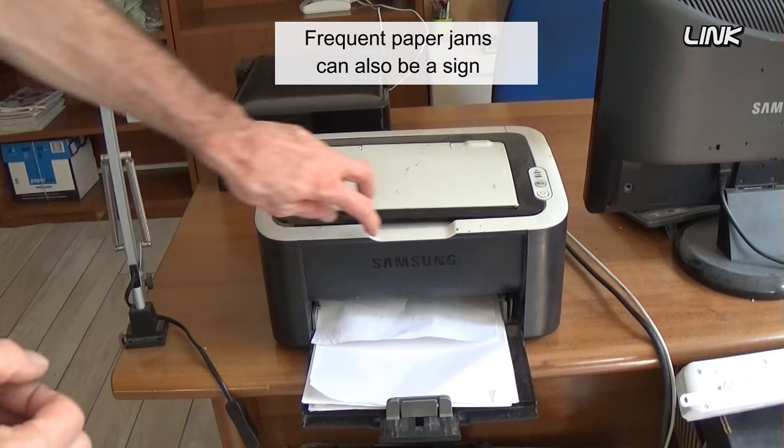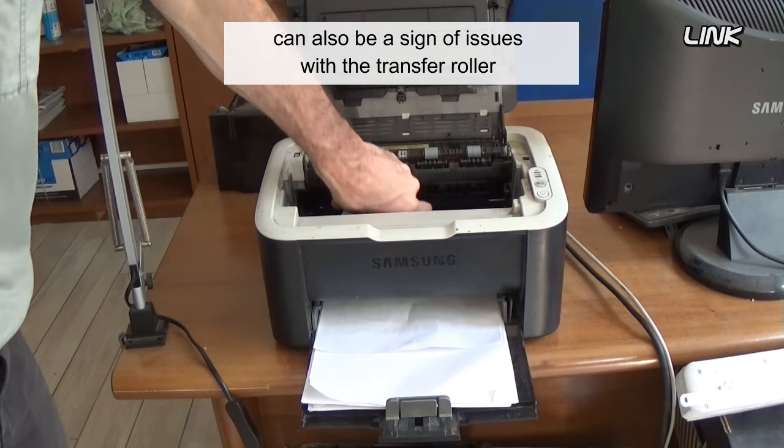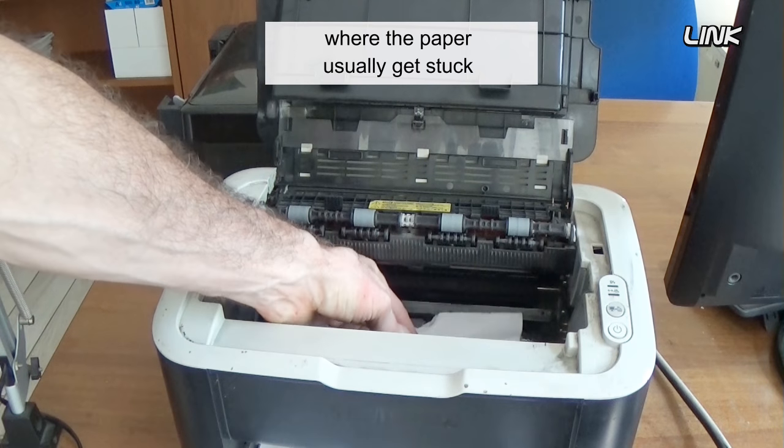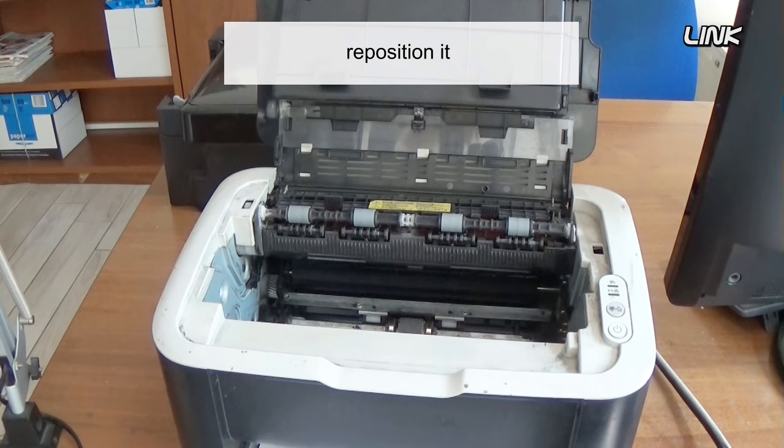Frequent paper jams can also be a sign of issues with the transfer roller. Watch the location in the printer where the paper usually gets stuck. If the paper is jamming near the roller, reposition it.